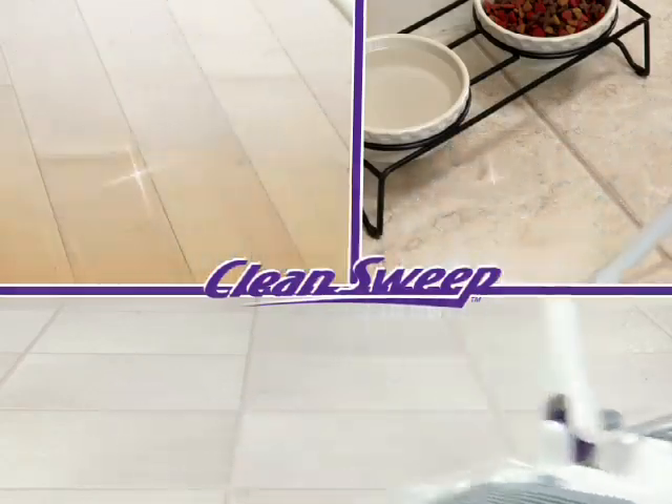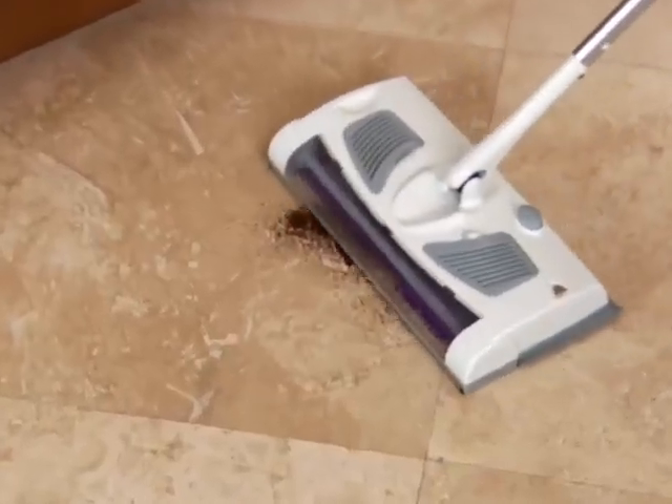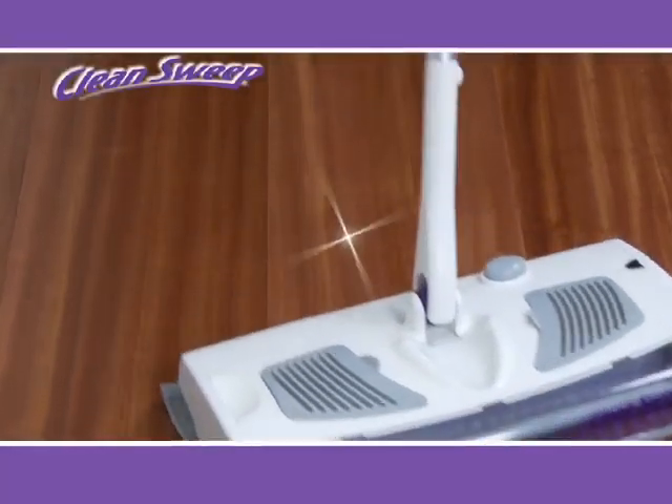It's specially designed for wood, tile, linoleum. It's even safe enough for marble and won't scratch because Clean Sweep glides on microfiber, trapping both big and small messes.